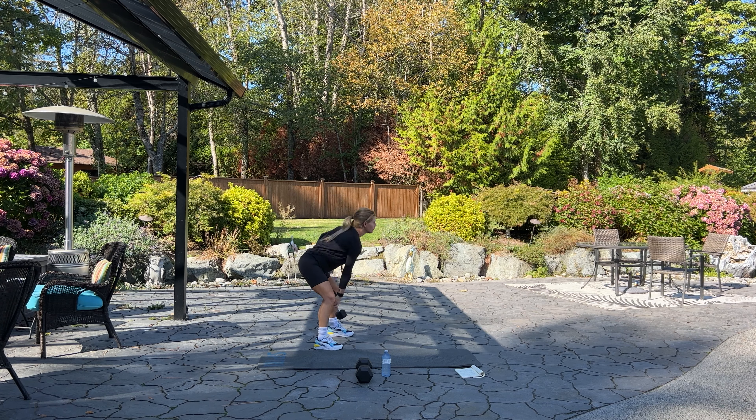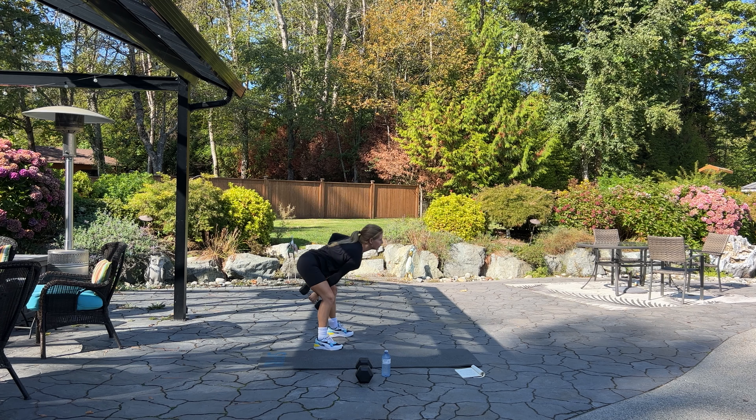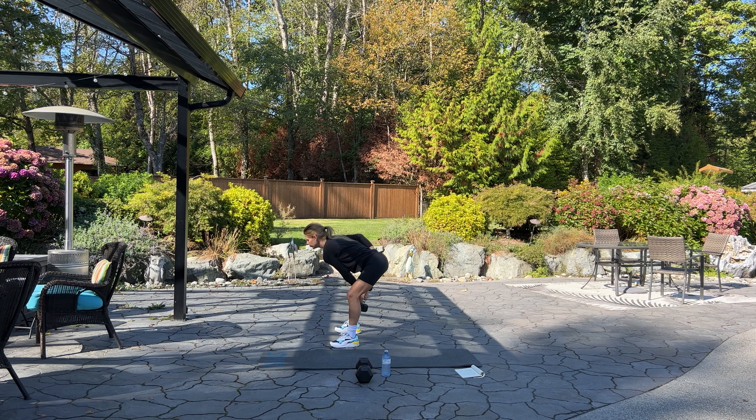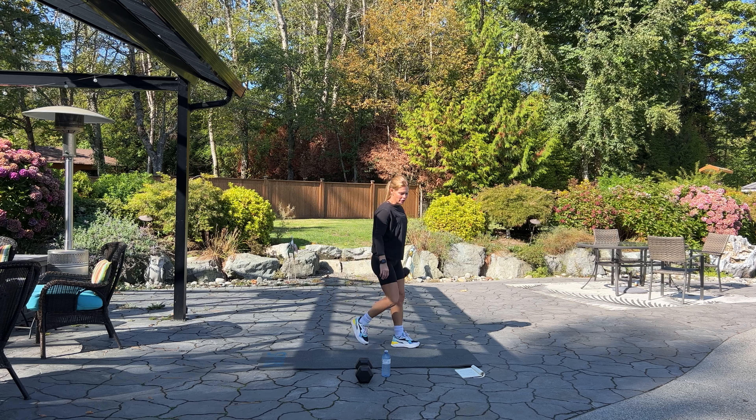Now we have our single-arm kettlebell swing — 12 on each side. Two and one, switch sides — 12 on the other. Here we go for 12. Inhale, exhale — five, four, three, two, and one.